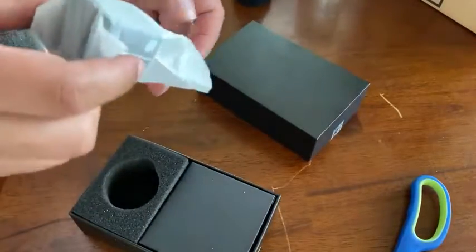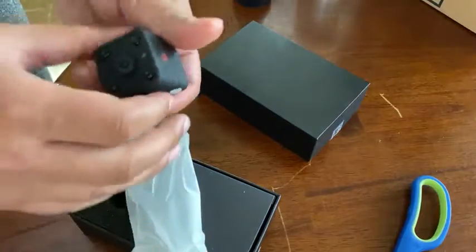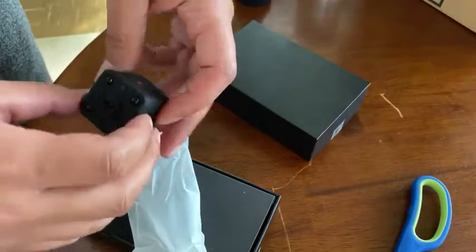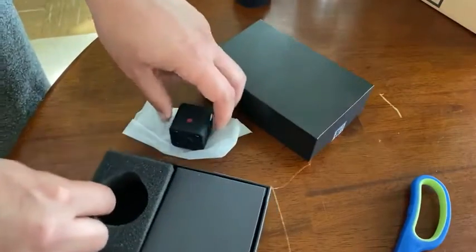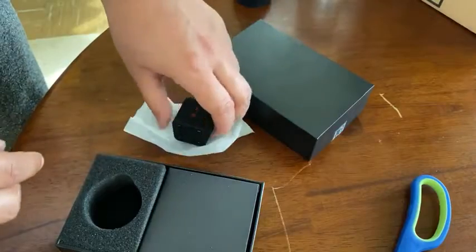This is a spy security camera, really really tiny. It has micro USB in the back. You can kind of put it anywhere and kind of get the gist of what's going on. It has a sensor in there for movement.